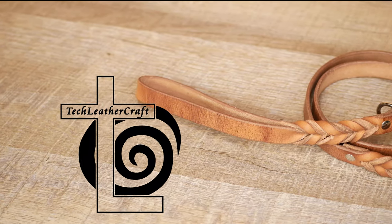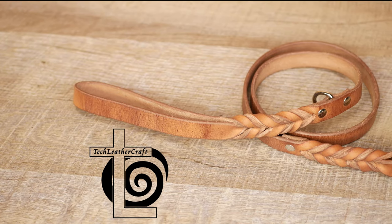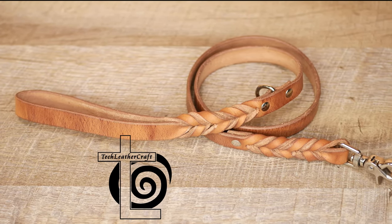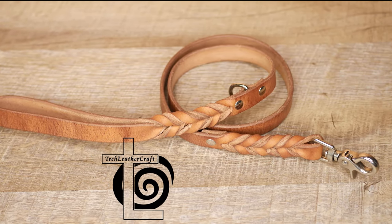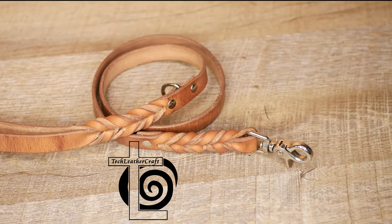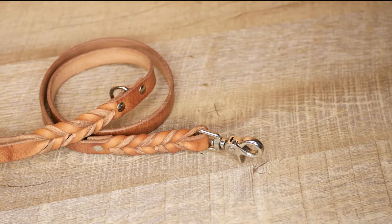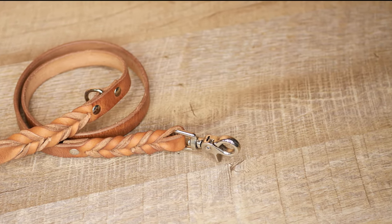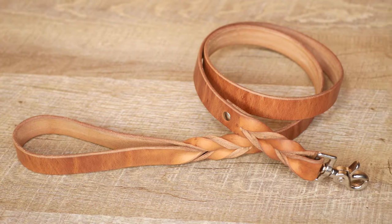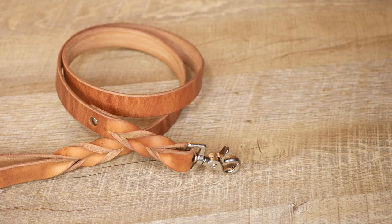What's going on guys, this is Amal from Tech Leather Craft. In this video I want to take a moment to talk about some braided leather dog leashes and talk about the design I chose to use. I did spend several weeks researching dog leashes, design, and playing with prototypes, so to me this is kind of the strongest, most durable design.